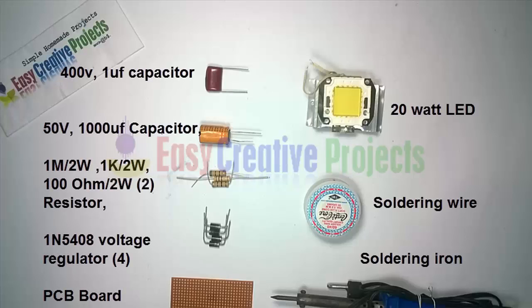A 400 volt and 1 microfarad capacitor, a 50 volt and 1000 microfarad capacitor, a 1M 2 watt resistor, a 1K 2 watt resistor, 2 resistors of 100 ohm and 2 watt, 4 diodes of 1N5408, a PCB board, and a 20 watt LED.